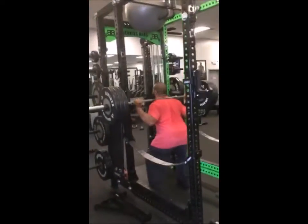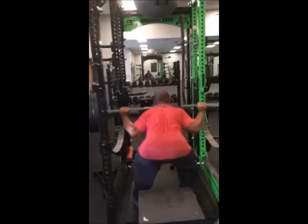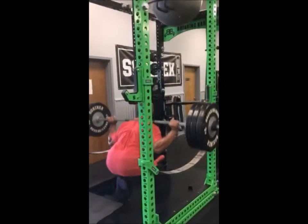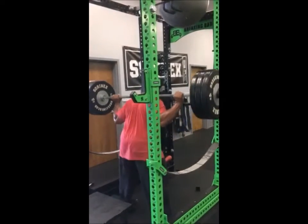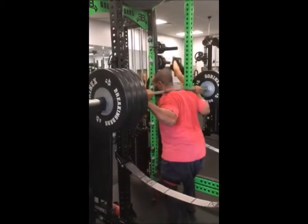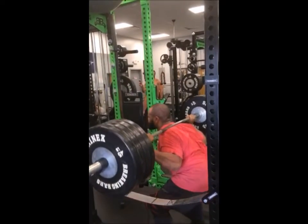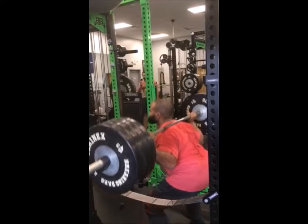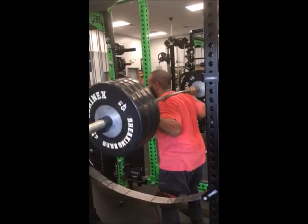I'm going into my first working set — 315. Trying to focus on the depth, but it's difficult because of the knee pain. But I still went slightly below parallel. Here you see me doing 405. My carbs are low so I'm feeling kind of weak. But my goal was to try to go as deep as possible, and I feel like I accomplished that.